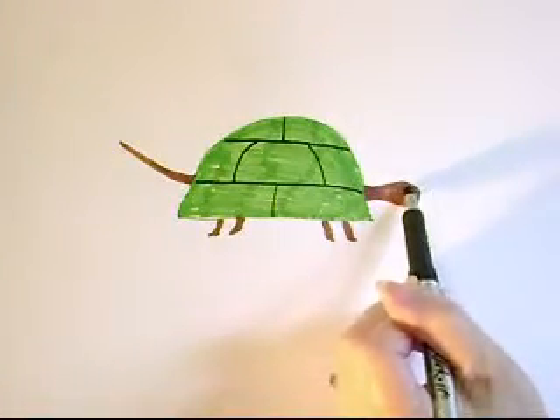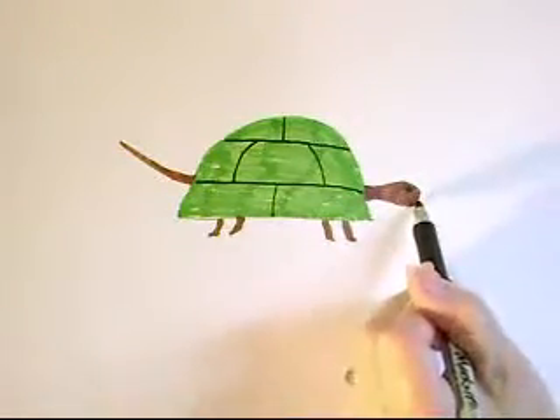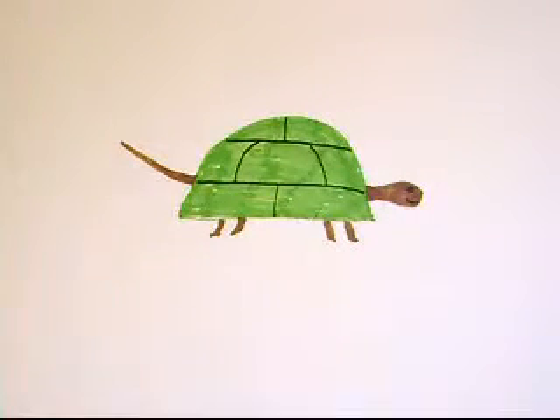I'm going to give him his eye, and you can put a little smile on him if you want. And there's your turtle. Happy drawing!